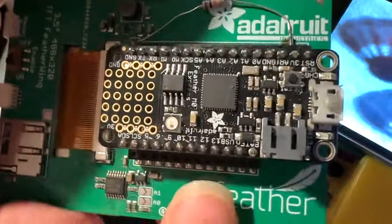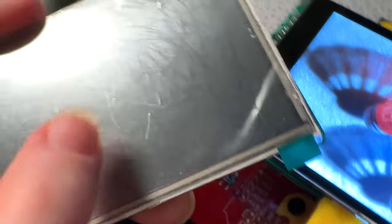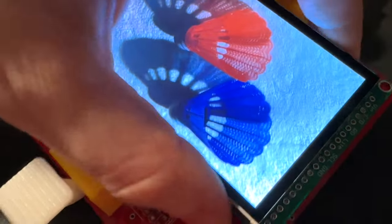We just wrapped up the revision for our 3.5-inch 480x320 version of the resistive touch featherwing and the breakout. And I realized that I actually had a bunch of these kind of nice capacitive touch displays.